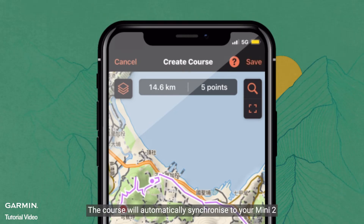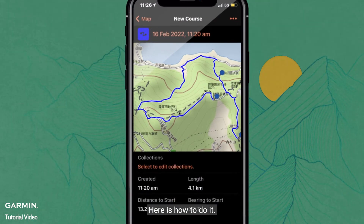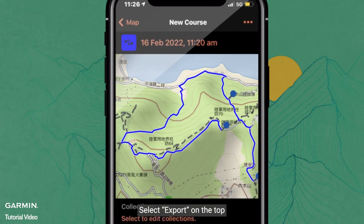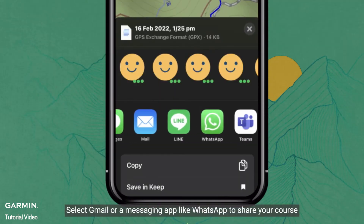The course will automatically synchronize to your Mini 2. You can also share the course with friends if necessary. Here is how to do it: select Export on the top, then Share. Select Gmail or a messaging app like WhatsApp to share your course.